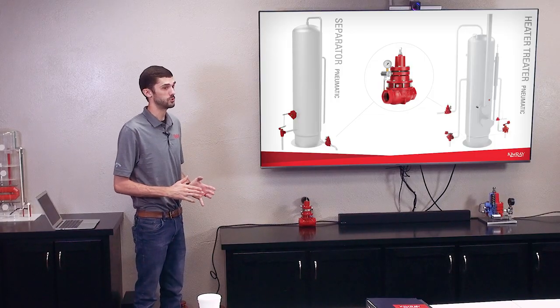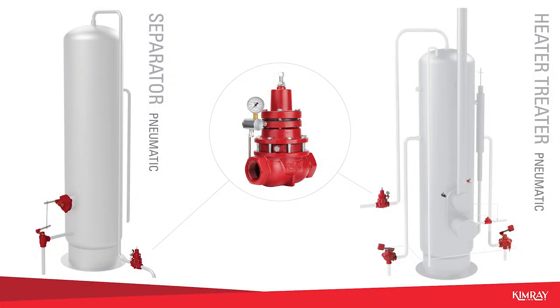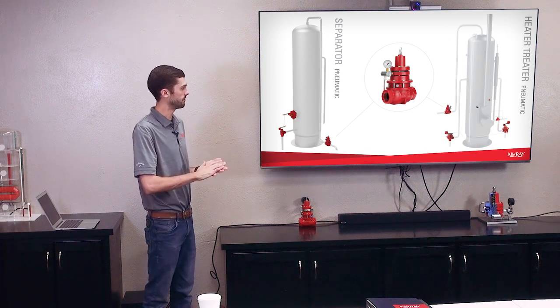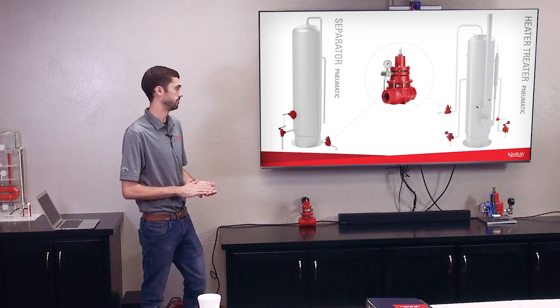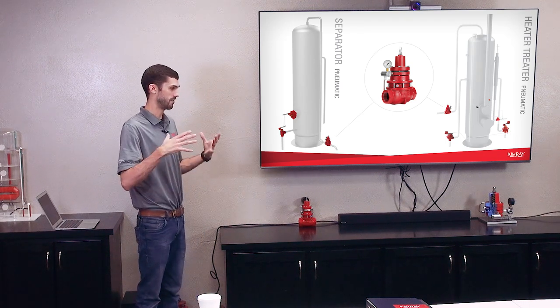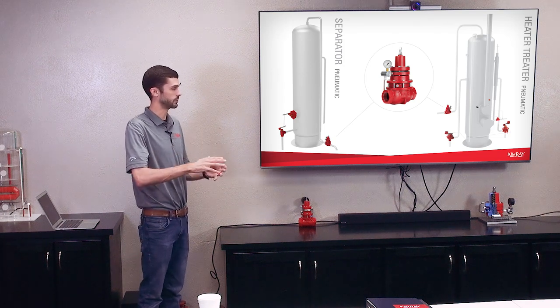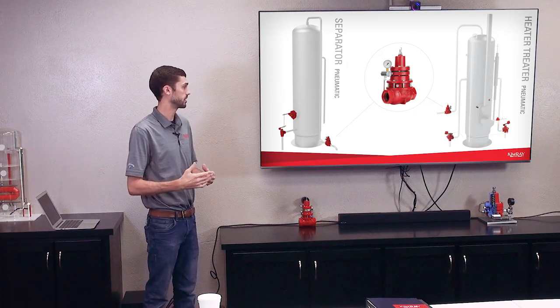Back pressure valves are used to hold back pressure on vessels and equipment, and that just helps in the movement of the liquid. If you think about a separator like this, if it didn't have any pressure being held on it, when that dump valve opened up, that fluid would not be forced out of that piece of equipment. Sometimes there's several pieces of equipment that liquid has to move through, and if you don't have that back pressure, it's not going to force that liquid out across maybe 50, 60 feet of pipe and then up into another vessel. So holding back pressure is very critical for the flow of liquid through production equipment.